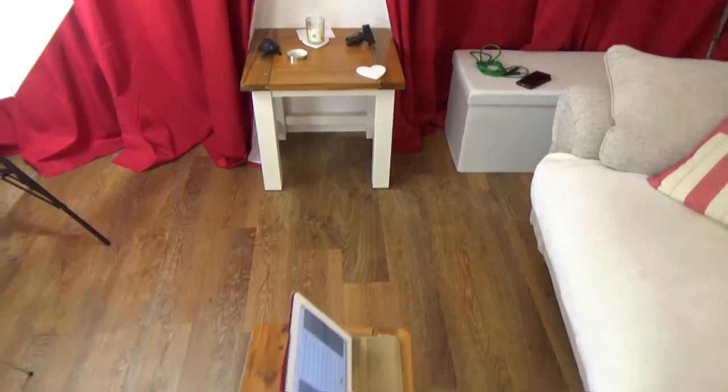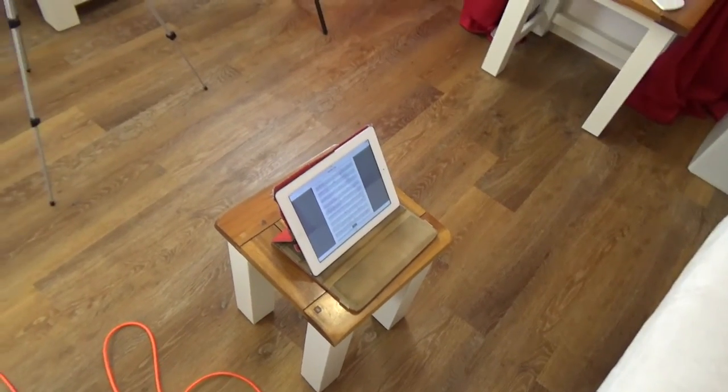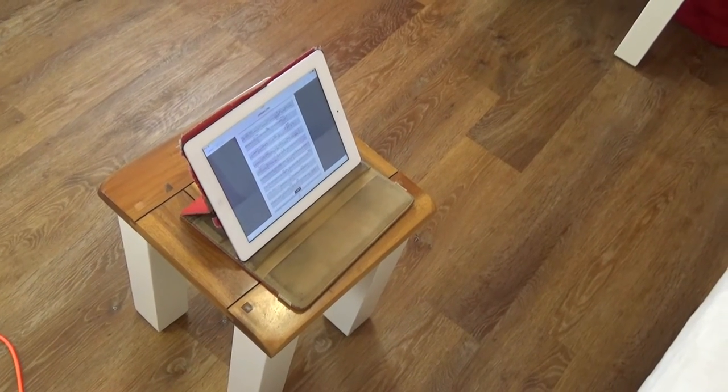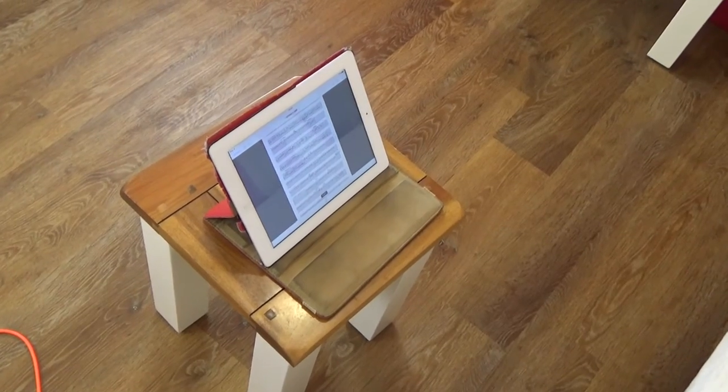Stepping back a bit, I then have my iPad which, as you can see, is showing a tablature. I basically read that off the iPad as I'm playing the guitar.